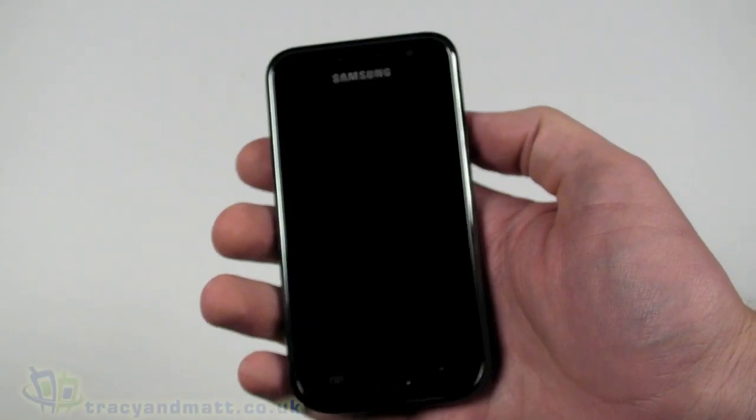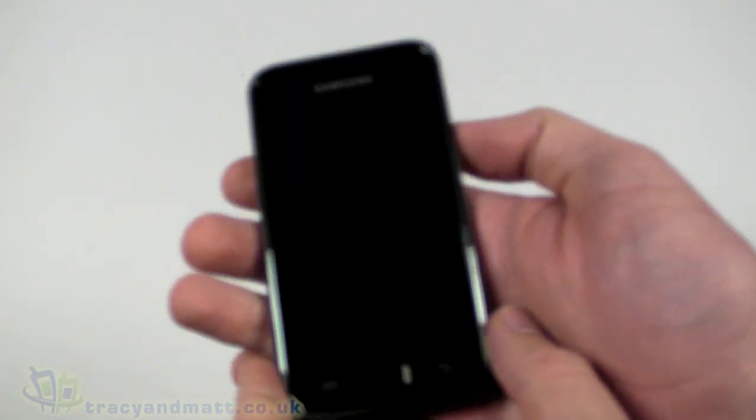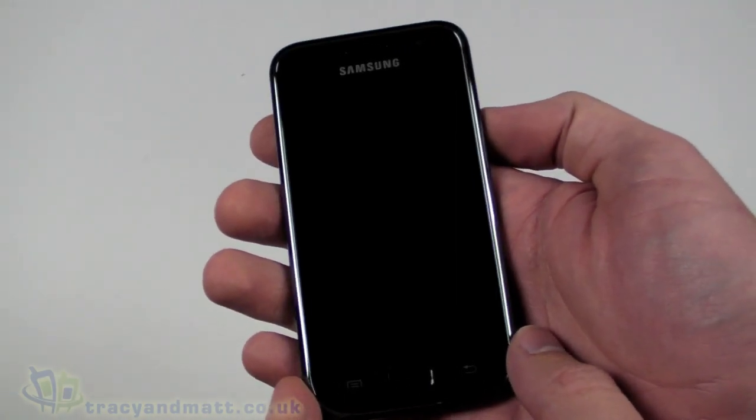Hello, this is Matt from tracyandmatt.co.uk and from unboxings.com. Here I have the Samsung Galaxy S, the i9000. I'm just going to do a quick demo video for you as a follow-up to our unboxing video earlier.